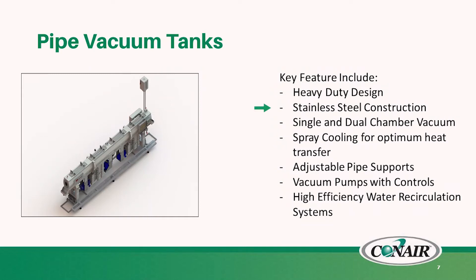In addition to the tooling, we'll be offering vacuum tanks. They will be made of a more robust design to deal with the rigors of pipe production. They will include stainless steel construction of the upper tanks. They will encompass both single and dual vacuum chambers to allow for differences in processing techniques. They will incorporate spray cooling, which is optimum for heat transfer and removal of calories from the product. We will offer adjustable pipe supports to allow for the varying sizes and needs of production, individual pump controls to allow for the varying vacuum levels, and high efficiency water recirculation systems. They will encompass approximately half inch to 25 inch pipes, and tanks will be offered in varying sizes to allow for optimum diameter based off of your production.